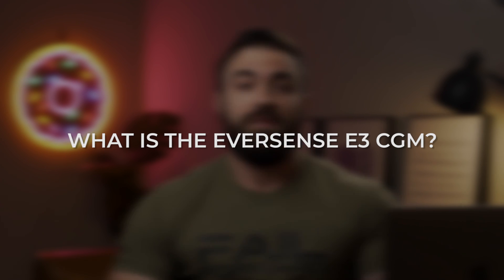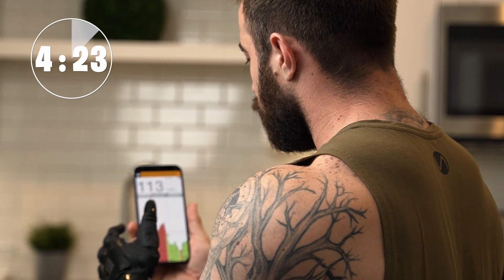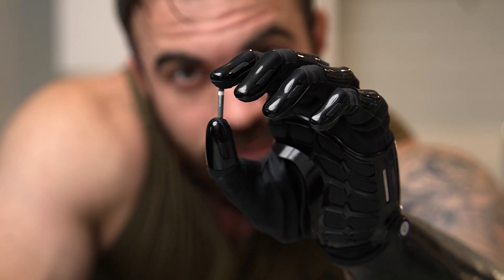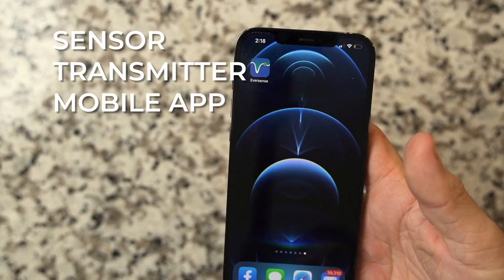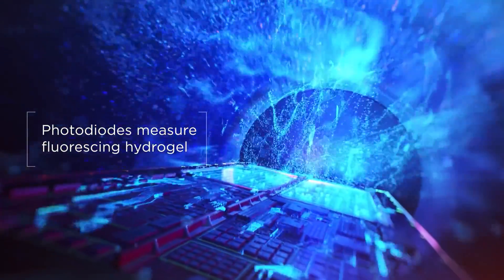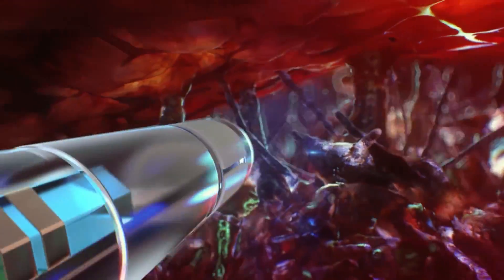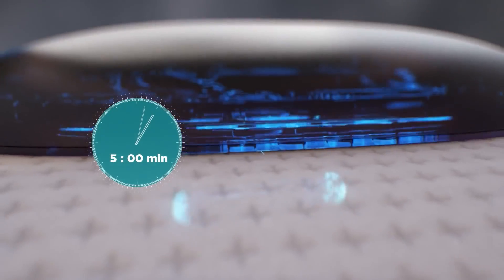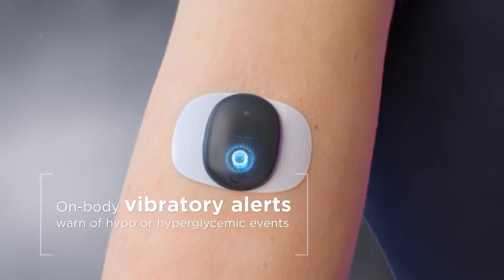So what is the Eversense E3 CGM? It's a continuous glucose monitoring system that gives you real-time blood sugar updates every five minutes. As a person with diabetes, it's extremely important to know not only where you are, but where your blood sugars are going. The system includes a fluorescence-based sensor implanted under the skin, a smart transmitter placed over the skin over the sensor, and a smart mobile app. The smart transmitter wirelessly powers the sensor, activating it to flash an LED light source. A fluorescent polymer coating on the outside of the sensor responds to the LED light — glucose from the body reversibly binds to the coating, and the amount of light emitted rises and falls with glucose concentration. Photo detectors inside the sensor measure this emitted light, special circuitry digitizes the measurements, and the smart transmitter calculates the glucose value, direction, and rate of change, sending that information to the mobile app.